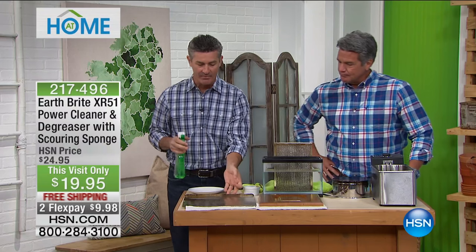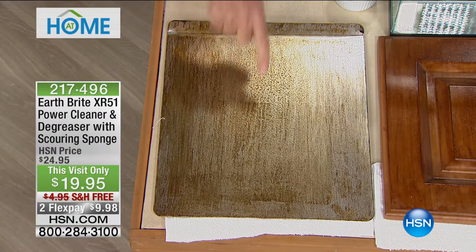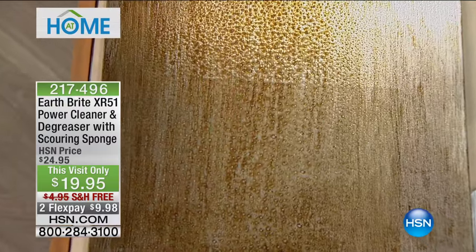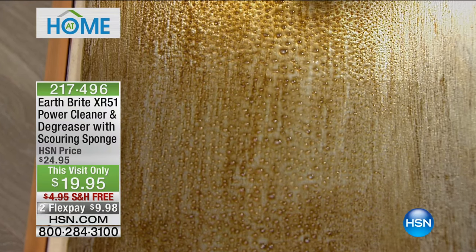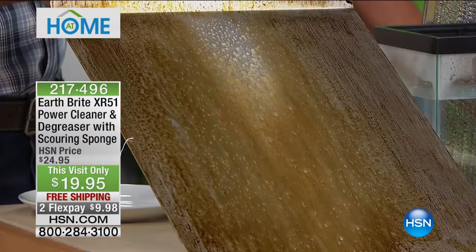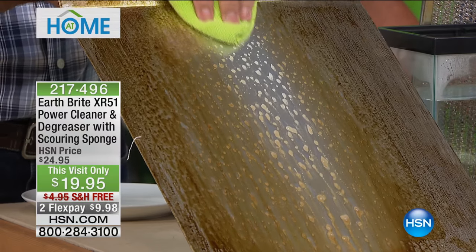Greasy messes — look at this baking pan. I love when I do this because I think you're going to be able to see how this encapsulates those grease molecules. If you watch, it will start working on that grease and you start to see it bubbling up in the areas where it does such a great job. I could just spray it and let it do its thing, but I'll tilt this up so you can see it. Let's continue to eliminate the grease and grime with XR51 — it is incredible, encapsulating those grease molecules and eliminating it from that surface.